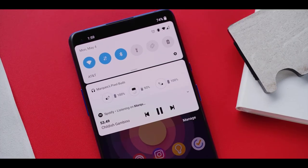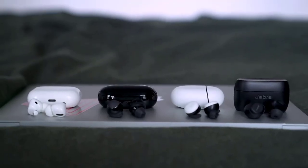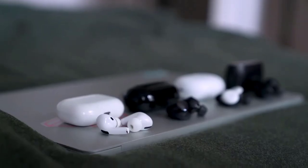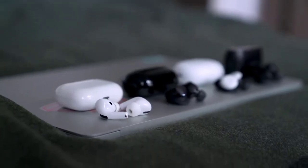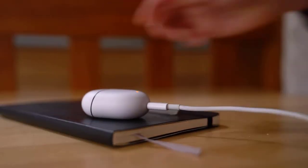Google sent me this Pixel Buds as a review unit and I'll be sending it back, but I will be buying a pair myself. Please use the link in the description to make your purchase of the Google Pixel Buds. Please subscribe, like the video, comment, or even unlike the video — thanks for watching, see you in the next one.